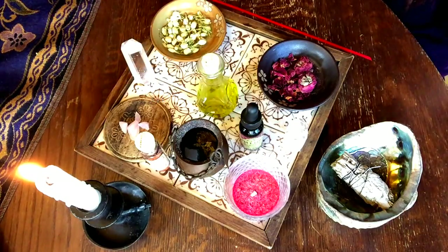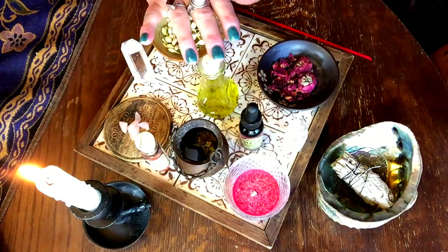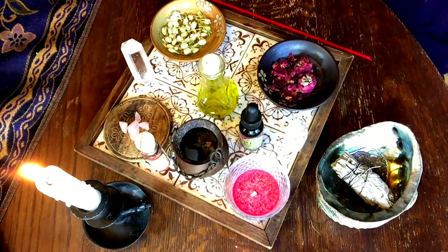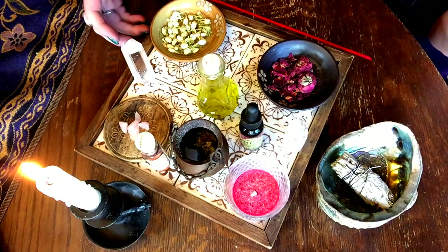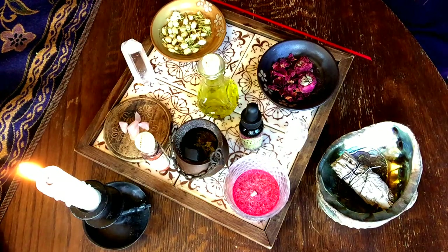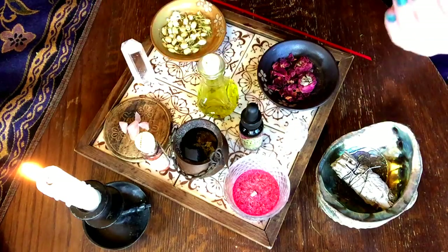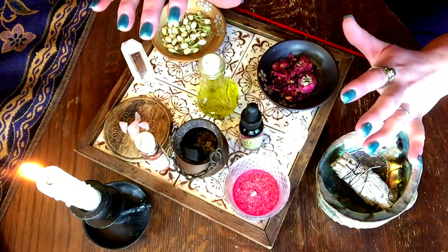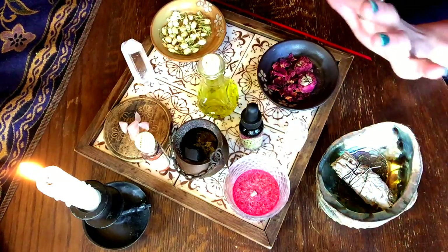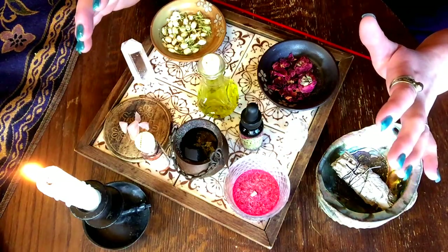Now that we have everything set up, let's begin. We're going to start with grounding our energy and really focusing on what it is we're trying to achieve with our love potion. We really want to sit in a comfortable position and start with a slow meditation so that you can get into it. You'll notice your voice will deepen when you're tuned in and fully relaxed, which means you're ready to start working. I'm using my hands to start with small little pulses of energy going around my workspace, sending it from my heart chakra out through my hands, because I want love energy in my life.